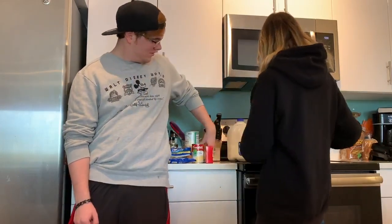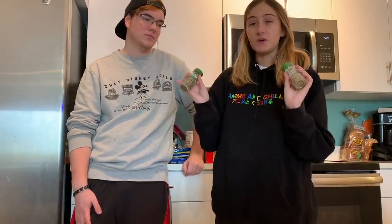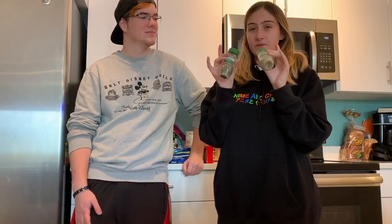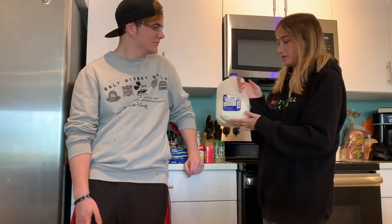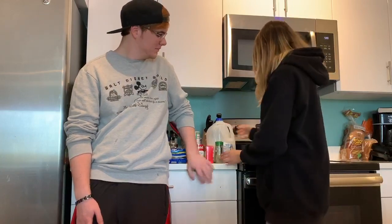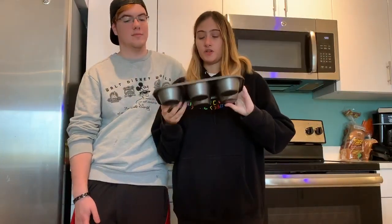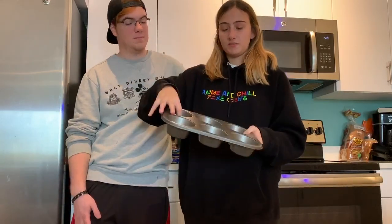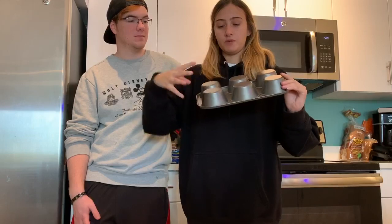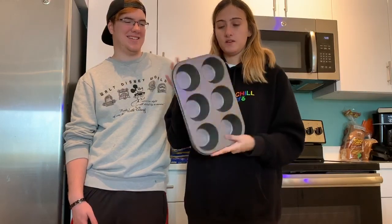We're not sure what they season it with, so we're going to play around. We have rosemary and thyme over here. And then we have some milk — we'll add a little bit of that. Lastly, we got these muffin tins right here. We couldn't find baby pie tins at the store, so we got these deeper set ones. We think we're going to try putting the dough around the outside of the tin first to make the pie tin shape, and that's what we're going to do.